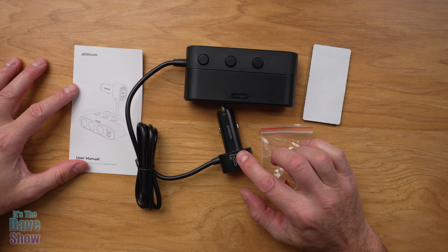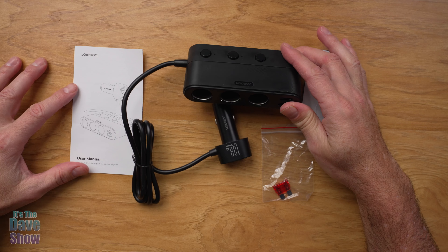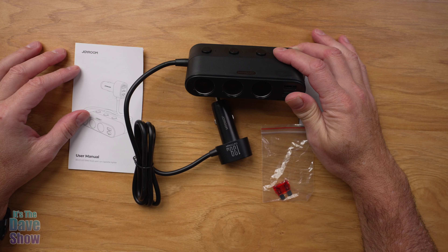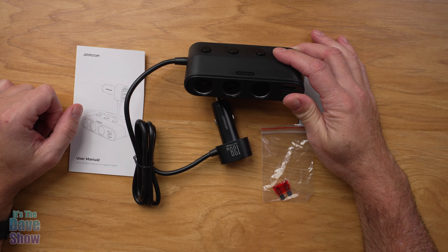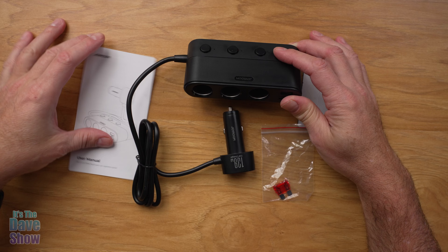Hey there, today I'm here to show you this car accessory adapter extender. The company did send me this product for review, and they wanted me to show you what it is and how it works. This is by Joy Room. They've sent me a lot of products and I've tested a lot of their products — it's actually very good quality.